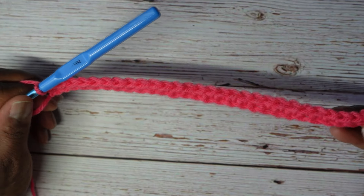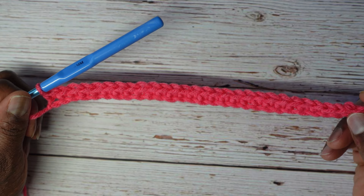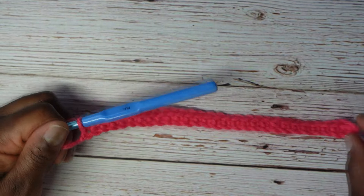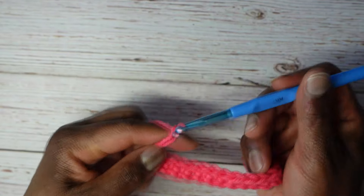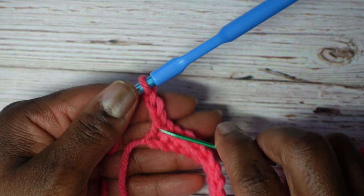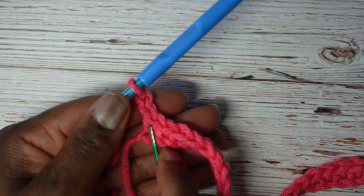I've completed my row of single crochet. I have a total of 28 single crochet. Row one is a row of single crochet. Why do I have 28 if I chained 29? Because I crocheted into the second chain from the hook, bypassing one. Row two will start out by chaining three — one, two, three. That chain three counts as a double crochet, and it's for that single crochet on the end.